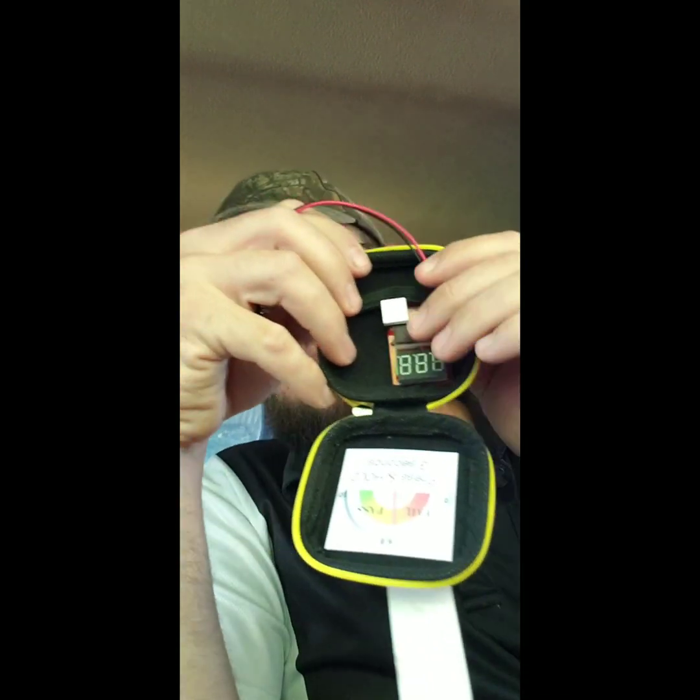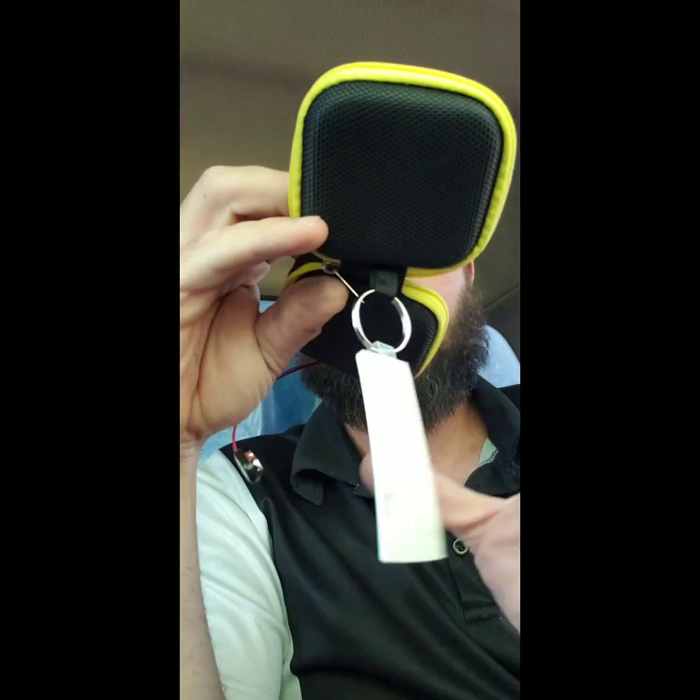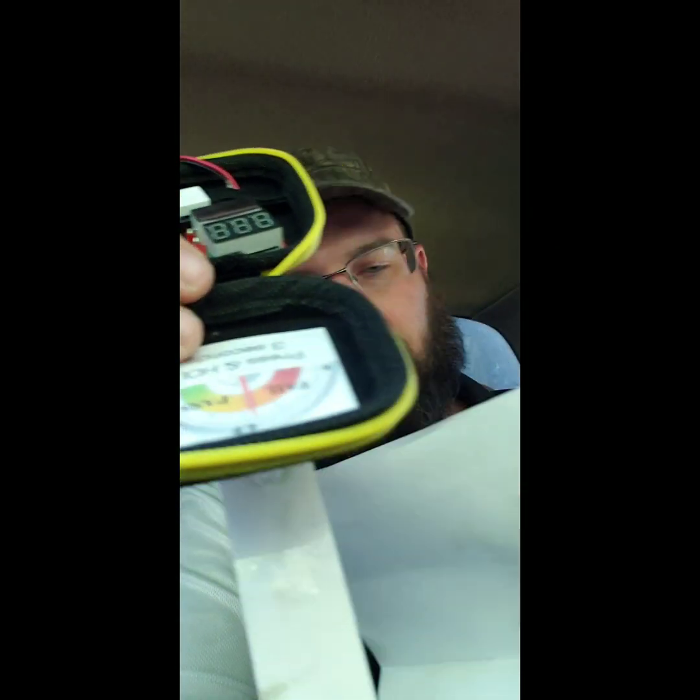Hey guys, this is Wayne here with Tri-County Locksmith Service, and today we are checking out the Taylor Technologies Battery Testing Analyzer, or E-Lock Battery Analyzer.